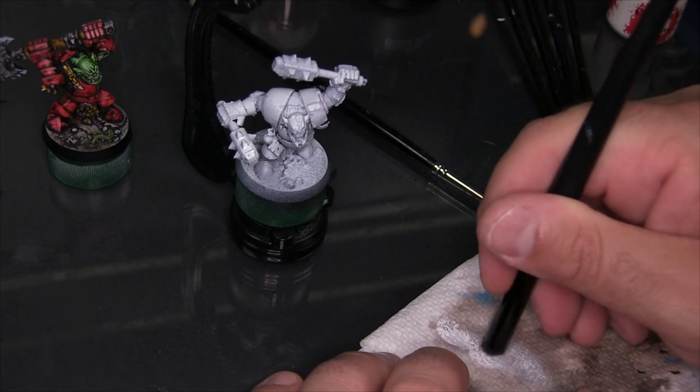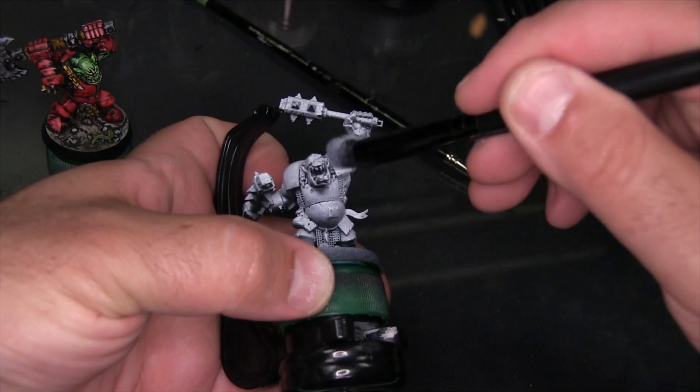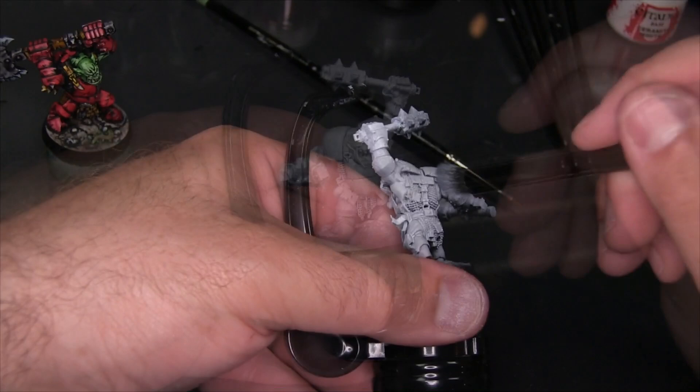This is going to be one of my variants of comic style where I start with the all-white miniature, then do all of my black inking next. This produces what I call the coloring book stage or the illustration stage, where you basically have a black and white drawing and then go ahead and color it in as the last step, instead of doing the color up front, which is my normal approach.